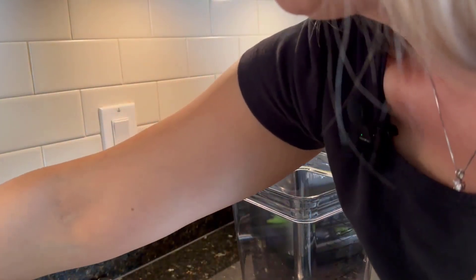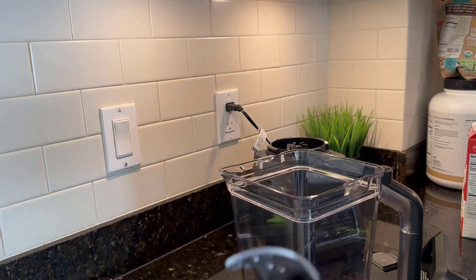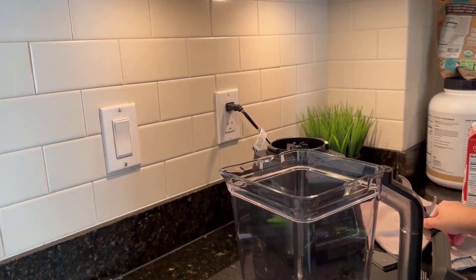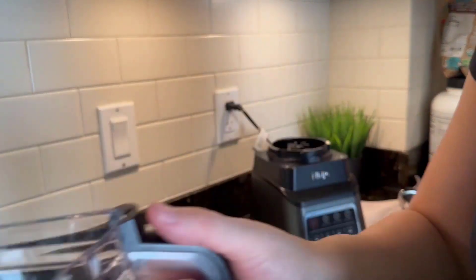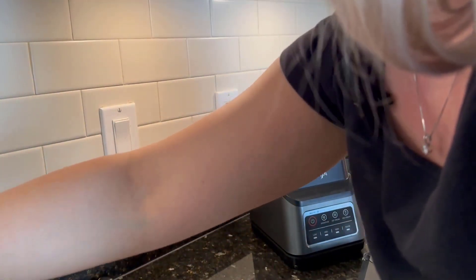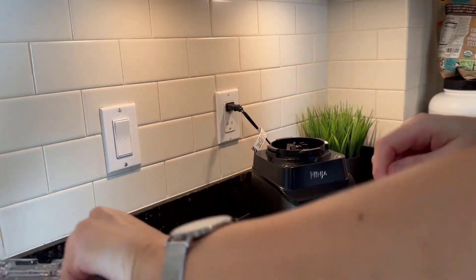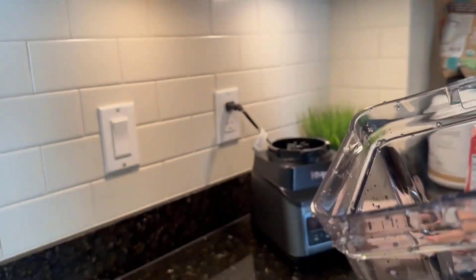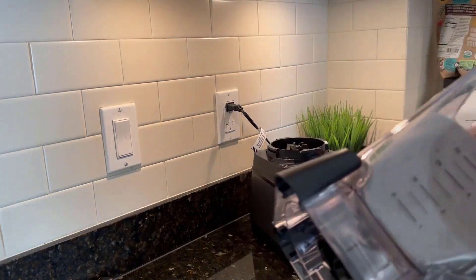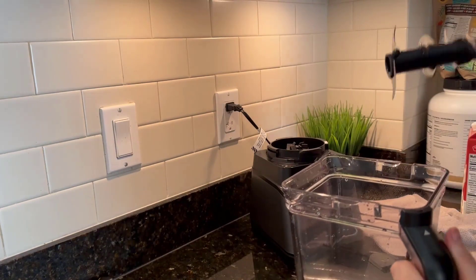I have not used this blender so far, and right now I'm about to create some smoothie, so both you and I can take our first look at how this smoothie would look like. I'm going to use some water to ensure that the product has no residue left behind from how it was in the plastic packaging - probably it doesn't, but I think you should do it. Alright, so I'm placing back the plate.